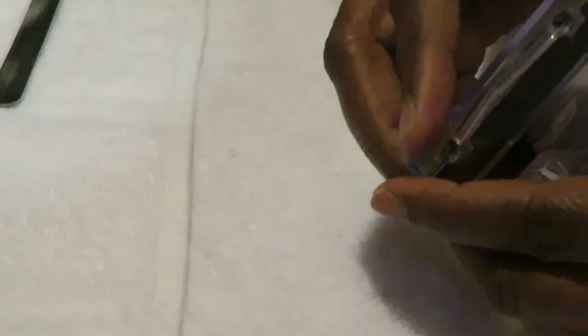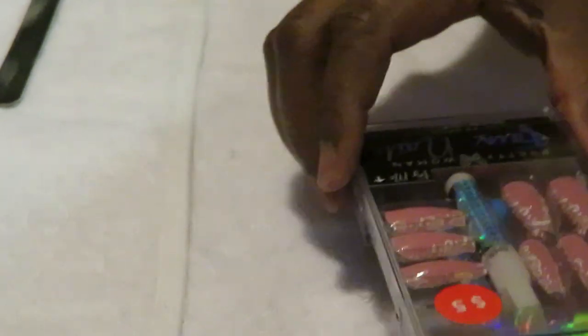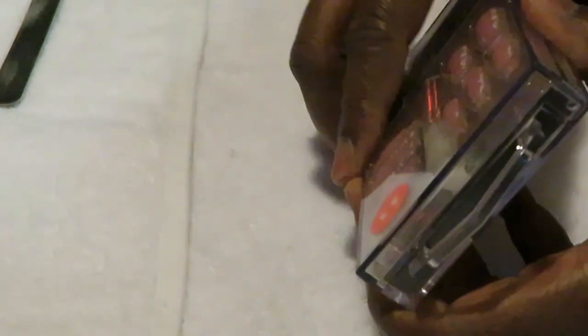Let's get into our set and see what goodies we got in here. I've already cleaned my nails, buffed them out, did the alcohol wipe — all of that. I just didn't want to make the video too long doing all that on camera. Let me get these nails open — they're kind of taped on the side and make it so complicated sometimes.